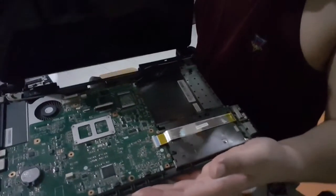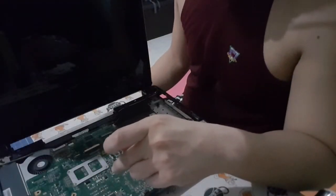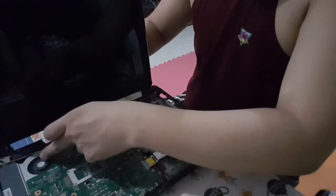As you can see, I'll be removing the board in a while. I'll be replacing the internal battery as well and cleaning the fan right here.